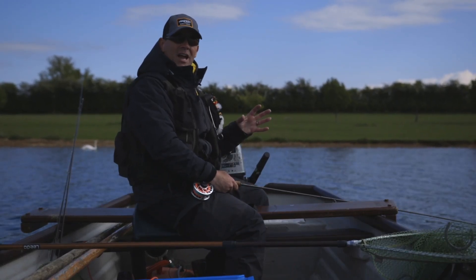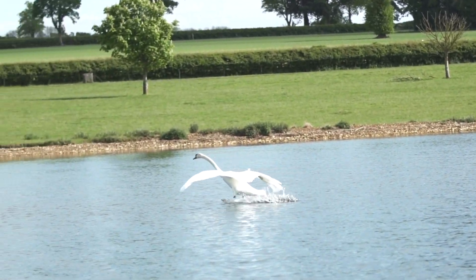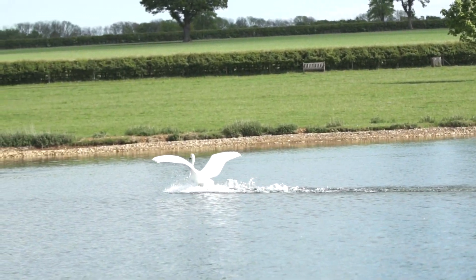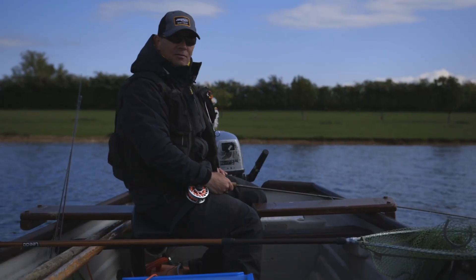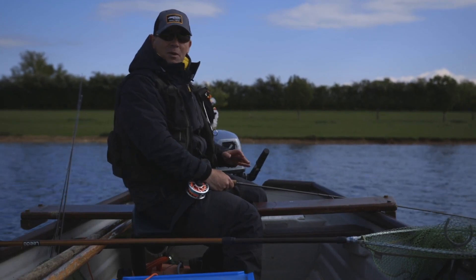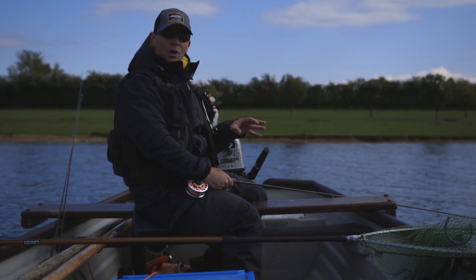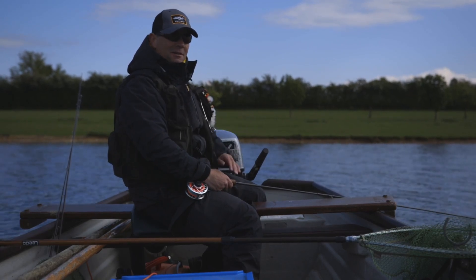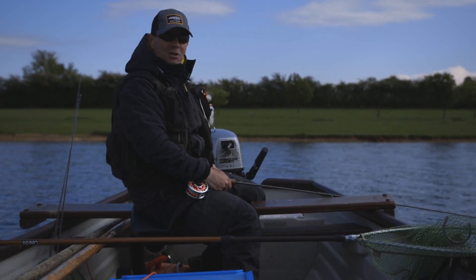Look for swallows in the sky — that shows there's a hatch happening. Look for swans dipping in the weed — they're turning up the shrimp, the larvae, and there will be a fish almost behind most swans. One of the key signs is the predatory cormorants on our lakes — they're here to eat the fish so they'll tell you where the fish are. When you see cormorants diving and re-diving they're looking for something that's there — a good indication. Not nice, but it's a trick I use all the time.